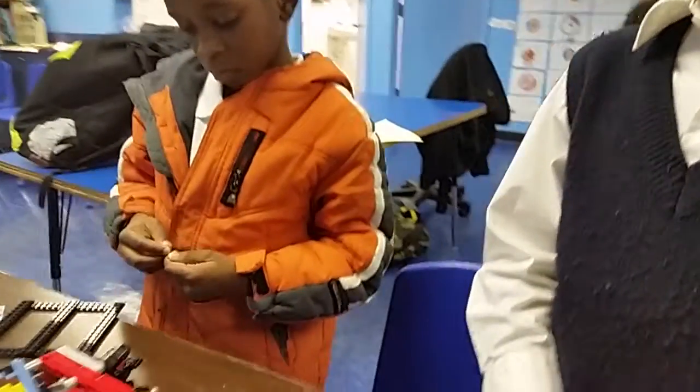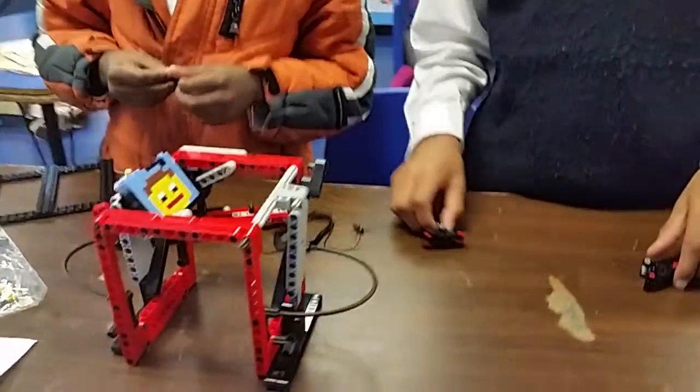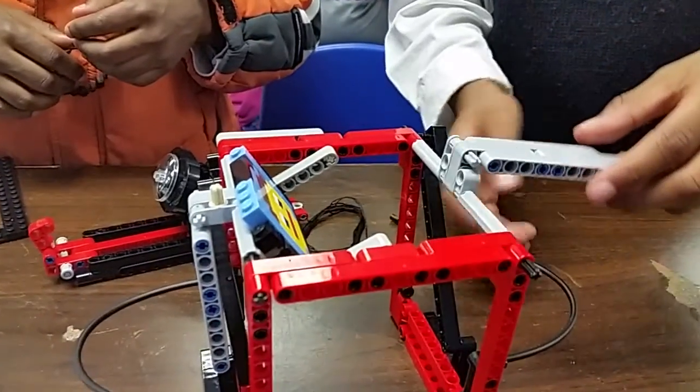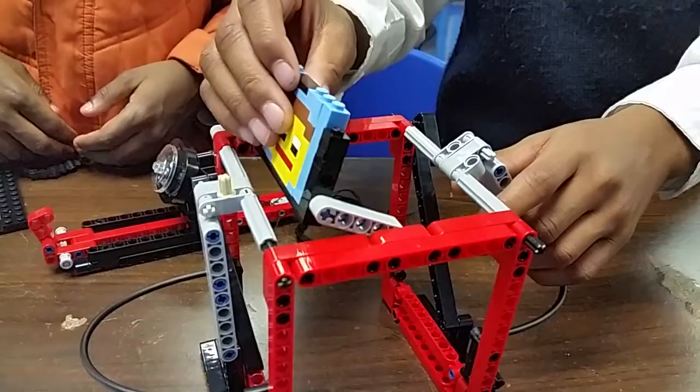And what did you have in the making once you finished? What are we looking at? We had a station that the robot has to pull. The robot has to pull this. And then when it pulls this, it's supposed to make the face pop up.